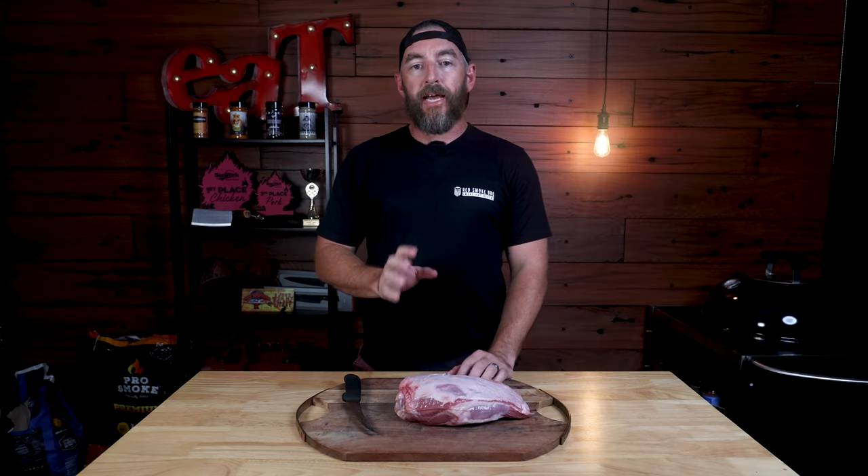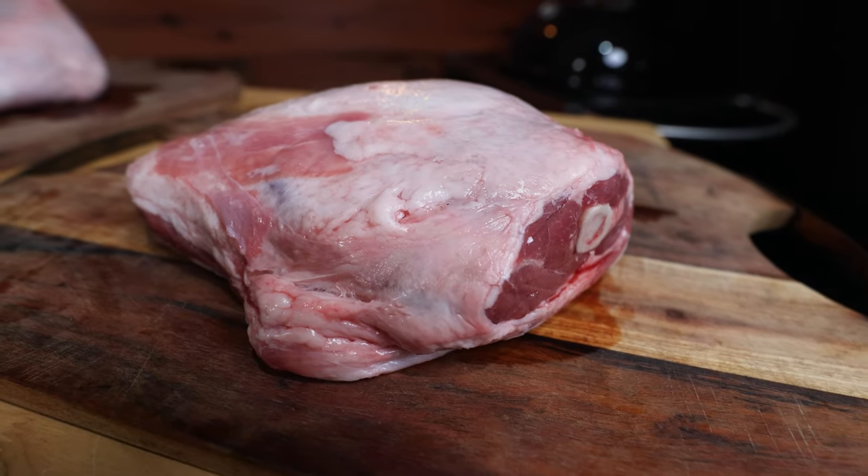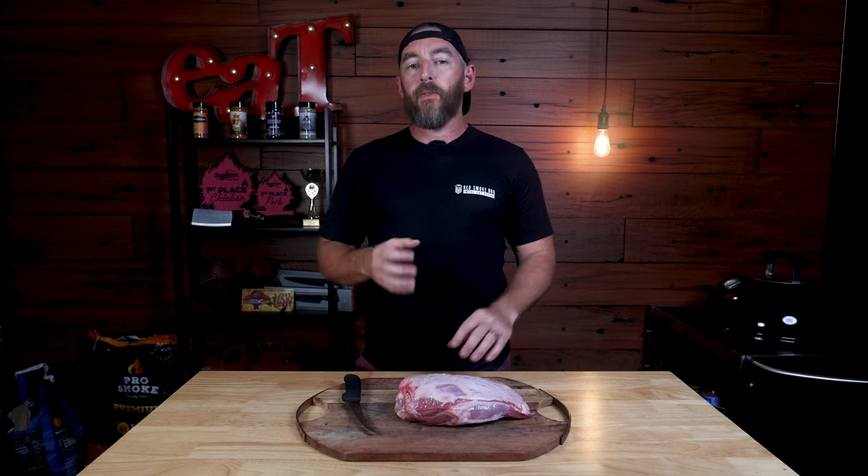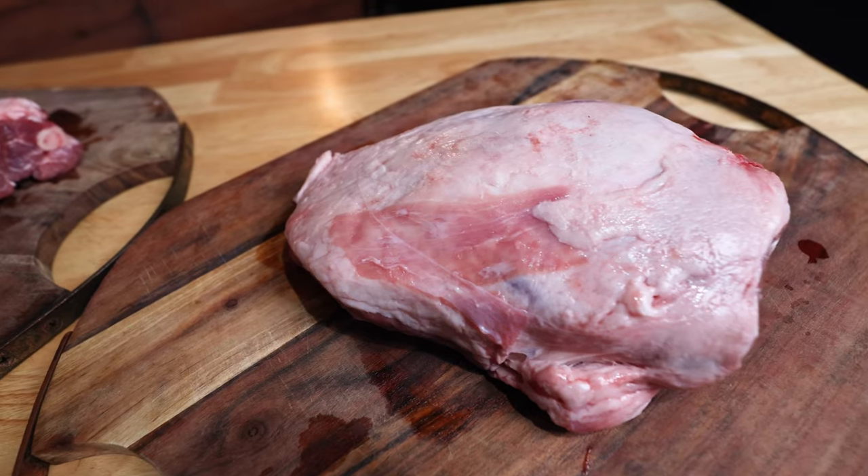First up is our lamb shoulder. The shoulder is a primal cut that includes the upper front leg and the shoulder blade. Because these muscles get a lot of exercise on the animal, the meat is tougher but tends to have a lot more flavor than the loin or the hind leg. It also has a lot more connective tissue, veins of fat, and depending on how your butcher prepares it, may have a lot of bones including some ribs and part of the neck.